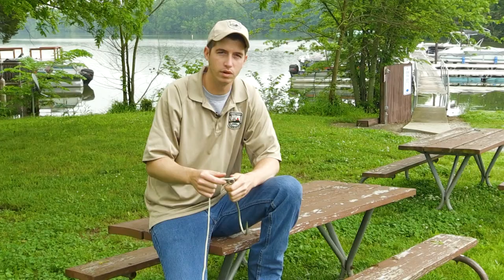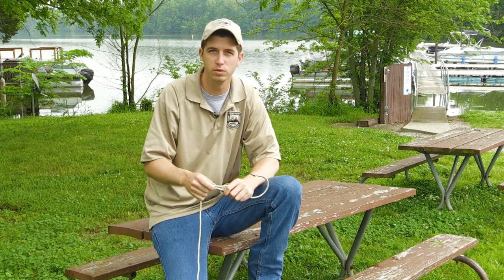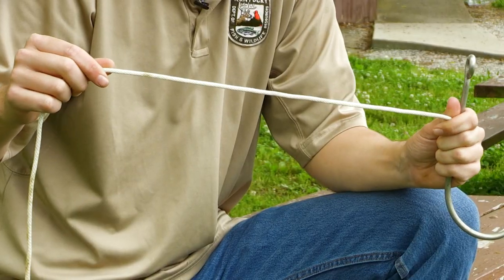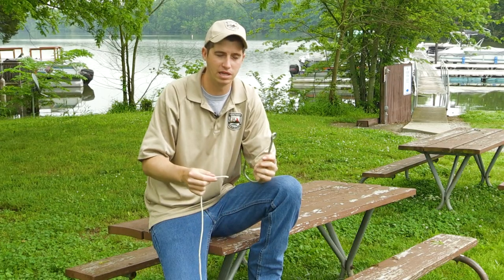Before we get out on the water today, we want to take a minute and show you how to tie an improved clinch knot. It's a very basic knot and one of the easiest ones I know to tie. So we're going to use this white rope and that's going to act as your fishing line. And then we've got this enlarged hook here just so you can see exactly what we're doing.